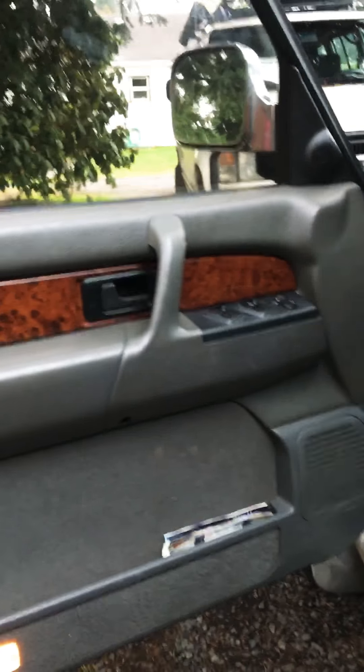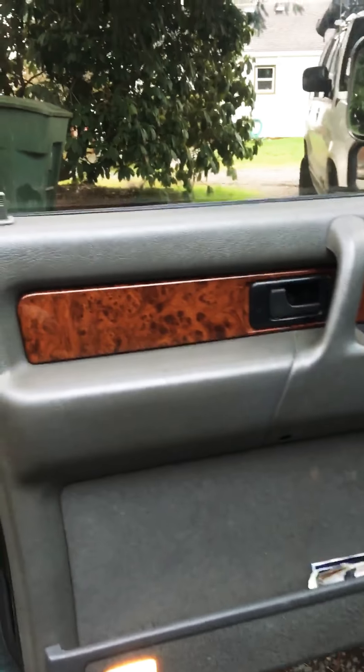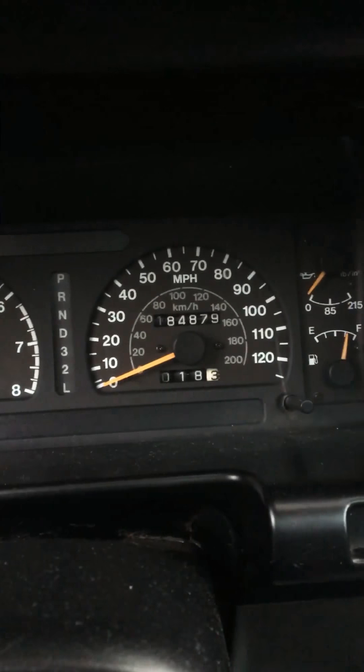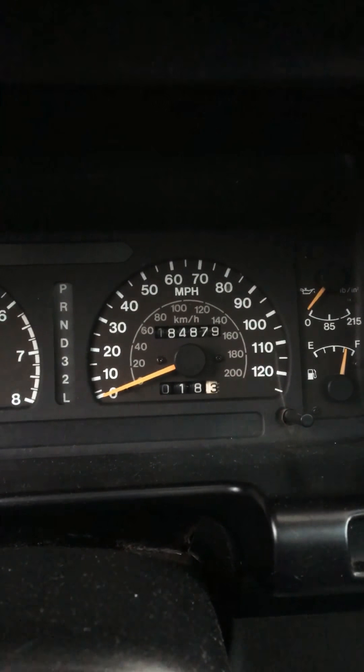You can see the Trooper Limited wood grain door trim and the leather steering wheel. It shows a little bit of wear but no real big tears — hopefully that'll condition up nice. The odometer reads 184,879 miles.